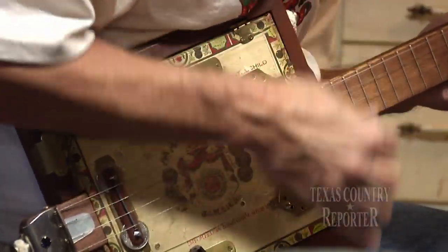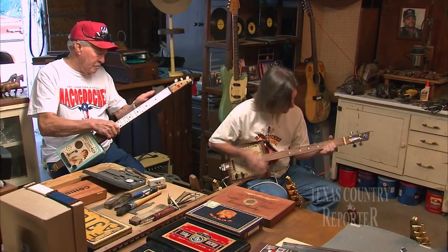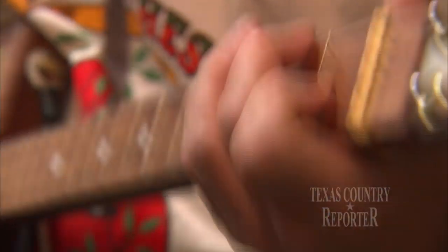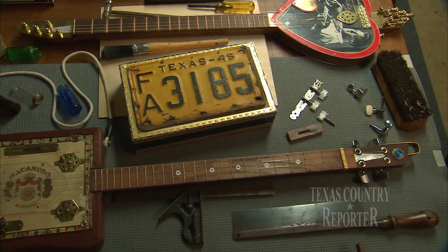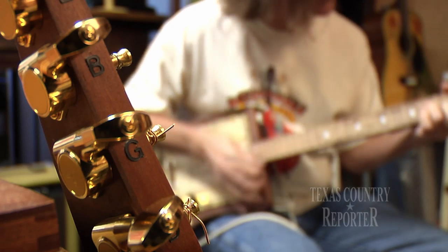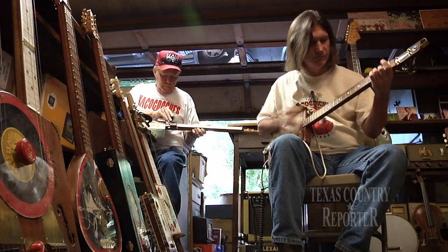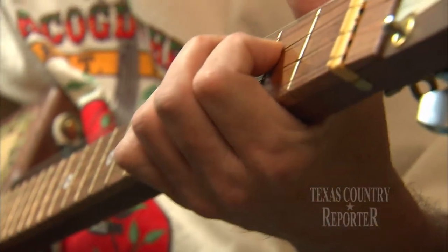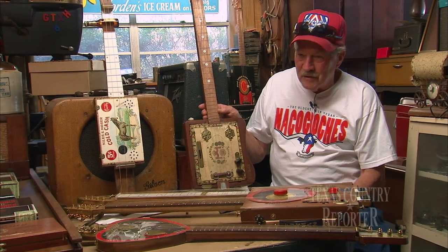I think they sound real kind of homey and down-to-earth sounding. It doesn't have all that loud reverb and the flashy sound that the modern guitars have. Furman's guitars don't just sound different, they look different. In addition to cigar boxes, he uses found objects like jewelry, screws, and door hinges. Each carefully crafted instrument is truly a unique combination of odds and ends. What they lack in polish, they more than make up for in personality. I think they're all one of a kind because they're all homemade with lots of tender care and patience.